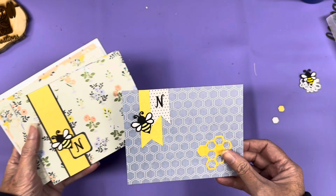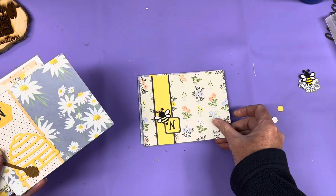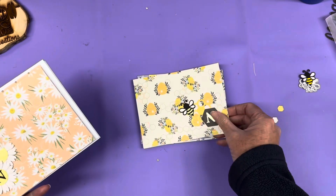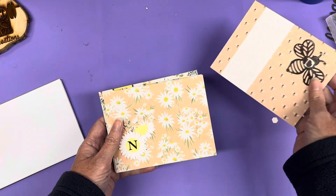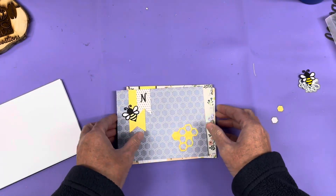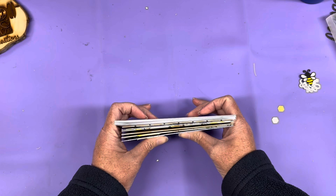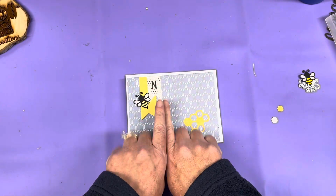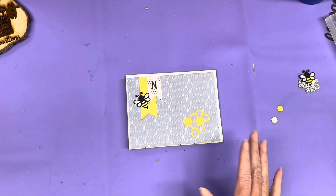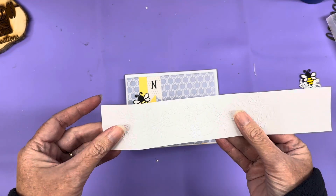Let me show you the card sets I've made. The backgrounds are already made — I just added a monogram and some embellishments. This set is for somebody whose last name starts with N. Now I'm going to package them — a lot of times when I package my cards I take some coordinating plain paper and do a wide band around it, but this time I took one of the embossing folders and embossed a strip of paper with the bee pattern, and I'm going to use that strip to bind the cards.